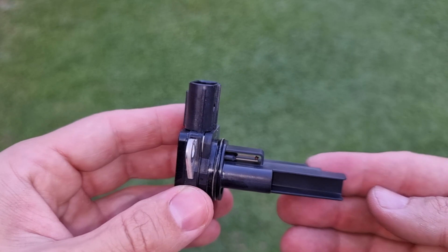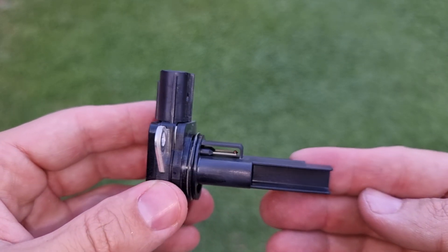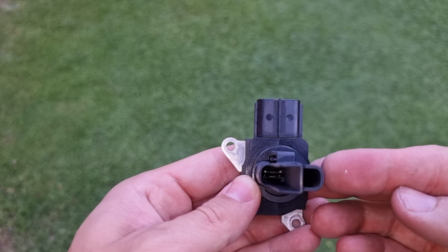If you look closer, these thin wires are sensing the air, so we're gonna clean them. Here's one here, and here's another one.